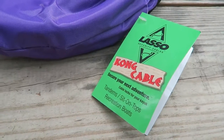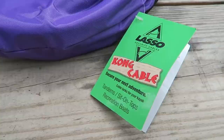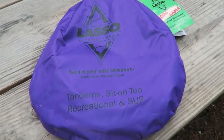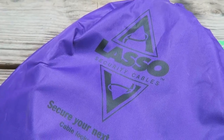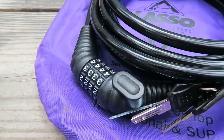LassoSecurityCables does make other products for different length kayaks. This particular one is made for kayaks up to 16 feet in length, or for stand-up paddle boards, touring kayaks, sit-on-top kayaks, anything of that nature. If you have a different type of kayak, go to LassoSecurityCables.com and look at their other products to make sure you pick the one that's right for you.